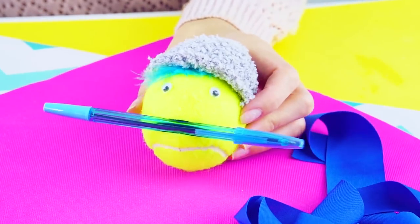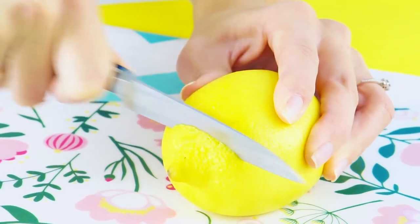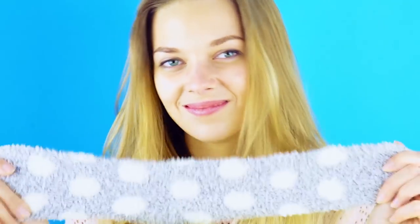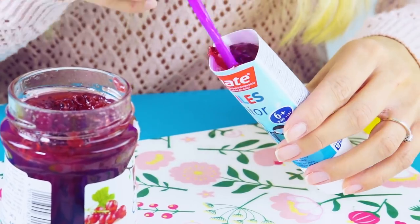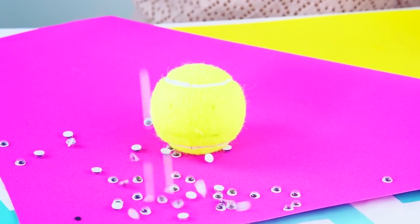Life is hard, but it doesn't have to be. We are about to show you some life hacks that will make your life as easy as pie and they won't even cost you very much at all. If you're new here, be sure to give this video a big thumbs up and subscribe for more.